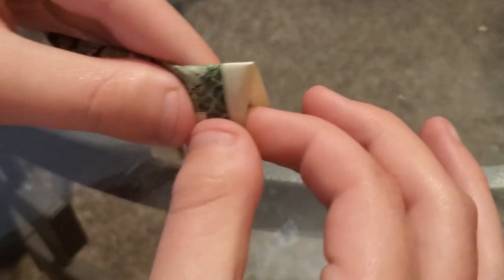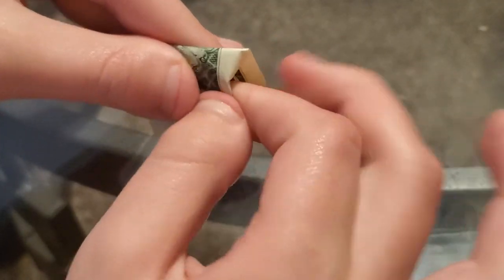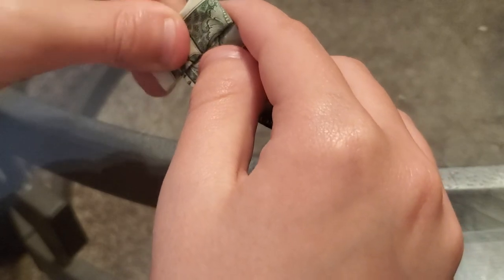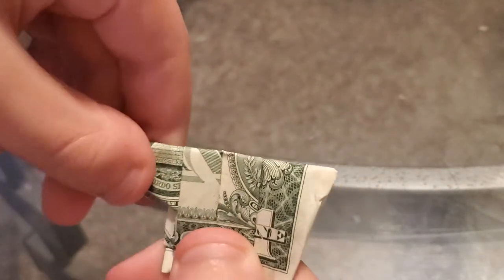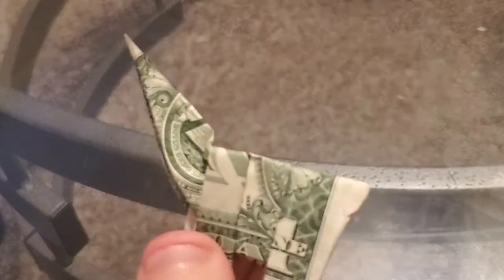The next thing you gotta do is go to the back part. You take this part and fold it like that — it'll give it a tail. Okay, now go to the other side. The next thing you gotta do is hold down the legs and take this part right here and fold it up.